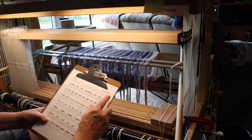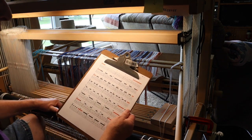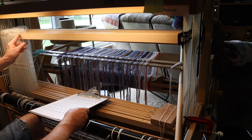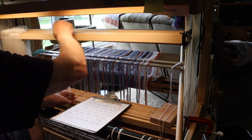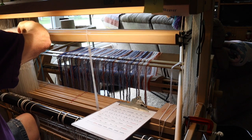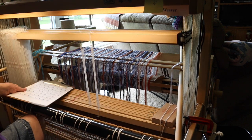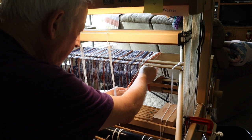The first block: I changed the number of threads obviously because I'm doing more. I've got 10 orange threads and they're just going to be plain weave — five on shaft one and five on shaft two. Let's get a couple of threads and start pulling them through.